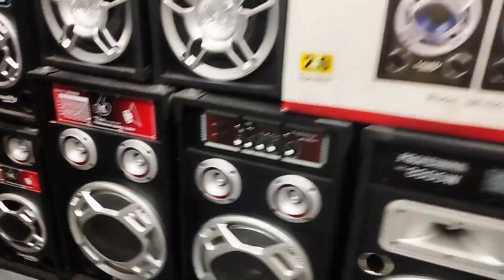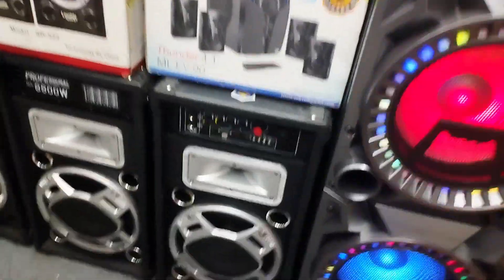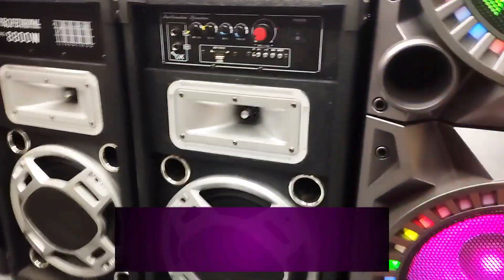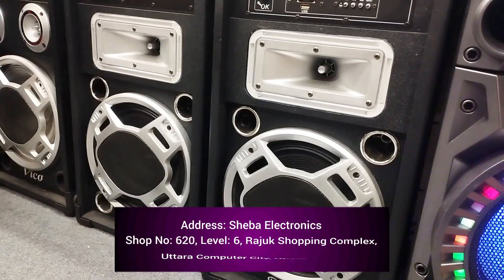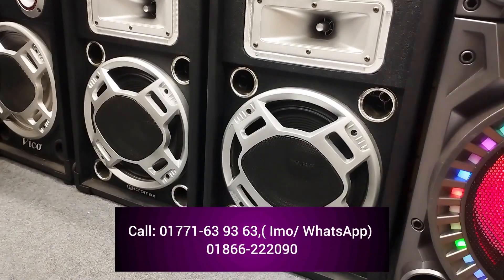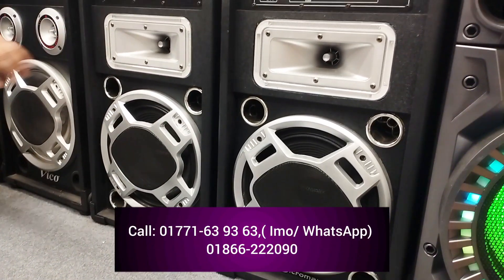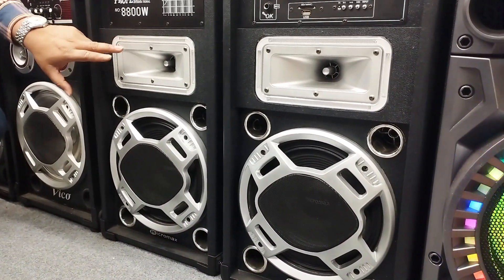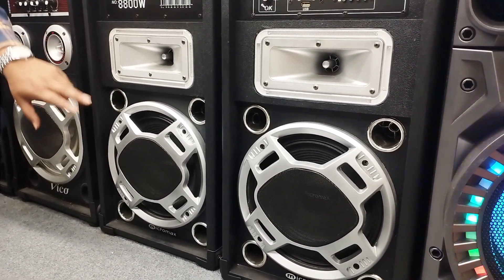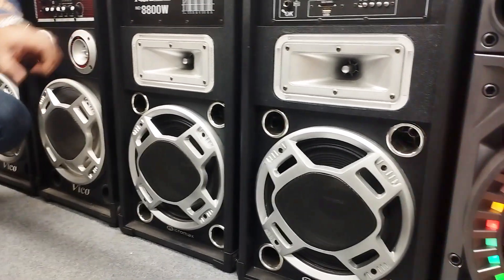This is the first speaker. It is the first speaker — the speaker is small but there is sound. There is a micro max. If you look at the speaker, we will see the speaker. The speaker is LED — this is the TV. There is a LED speaker.